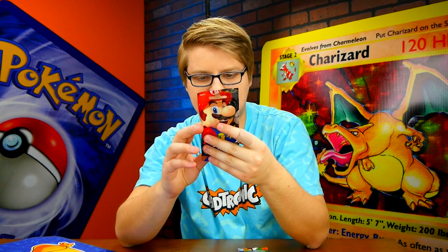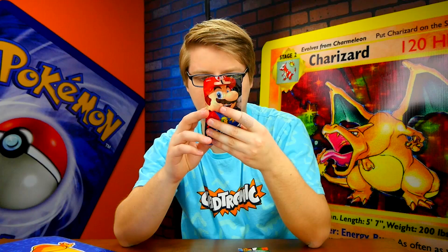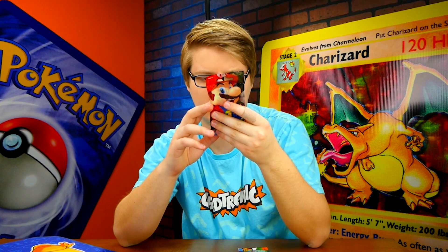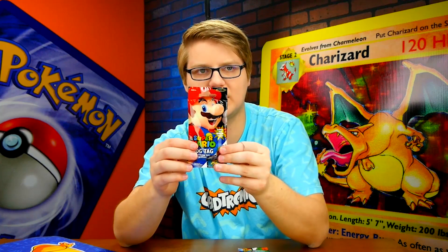It also says — not recommended for children under 36 months. That's also a very strange way to try and word that. Each pack contains one dog tag with epoxy finish, 24 inch ball chain, one foiled trading card, and one decal sticker. So let's open this.